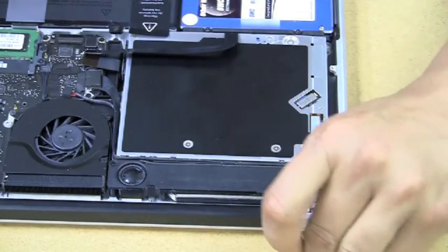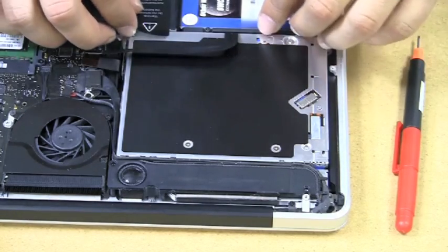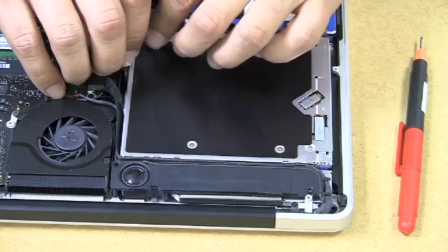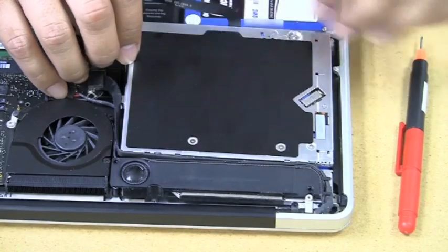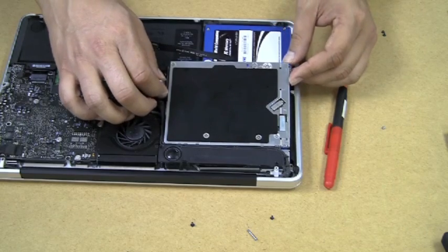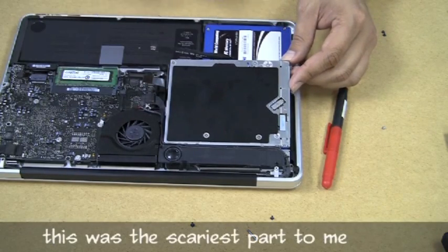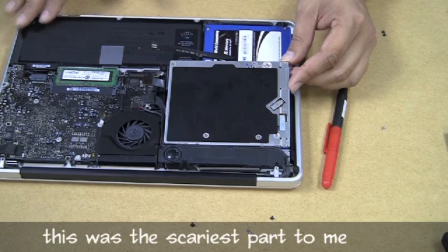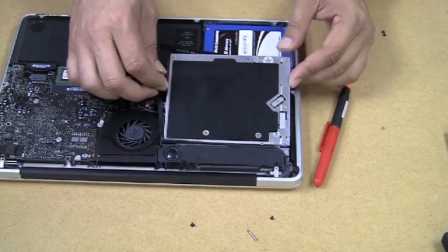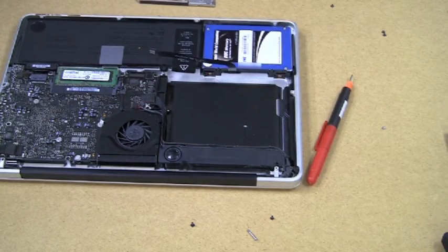Read your documentation because the differences are addressed there. Now we're ready to lift up on the actual drive and remove it. There's a little flap that goes over the battery — this is your internal battery. That flap just lifts up and the optical drive comes right out. Just like that — pretty easy.